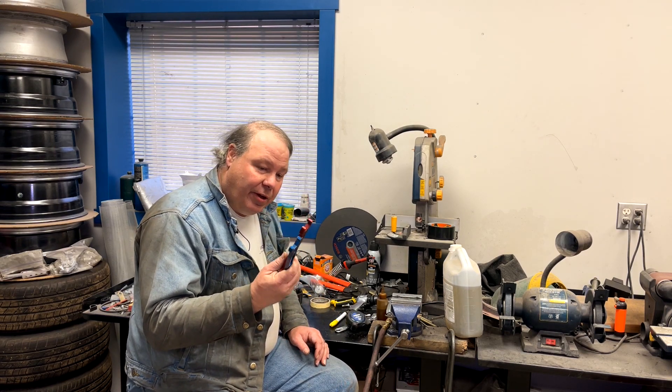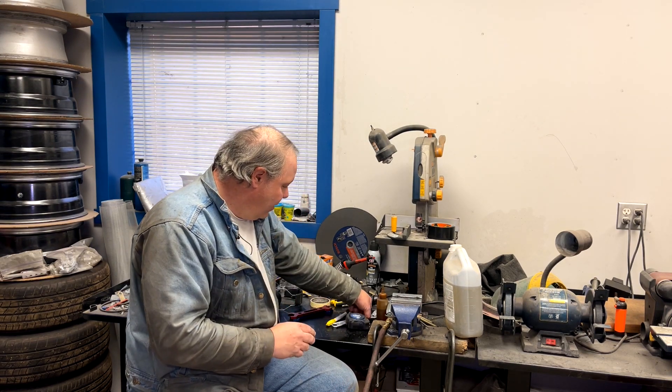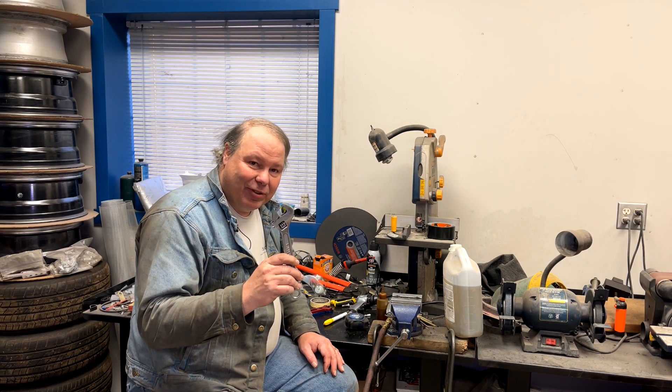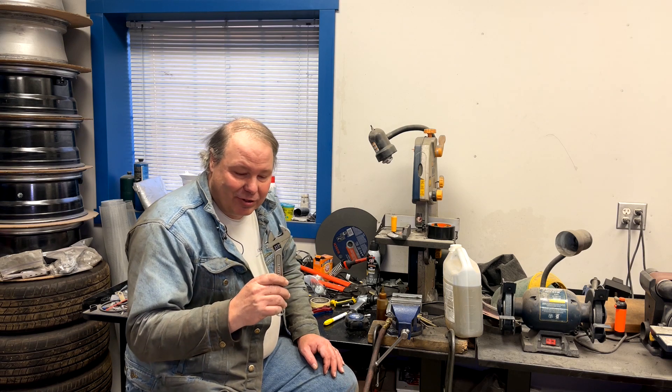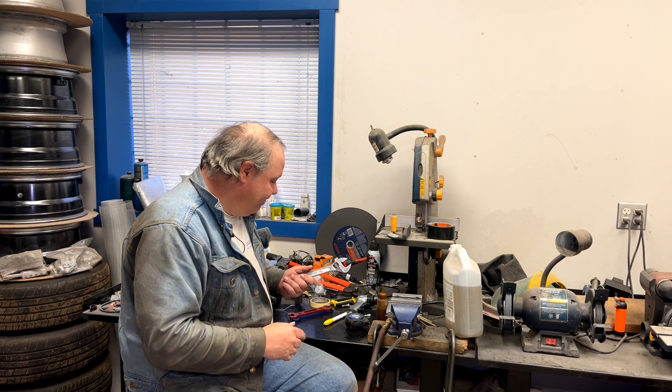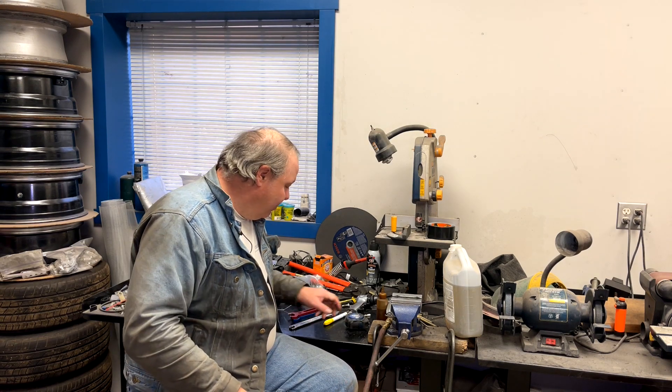Aluminum fitting wrenches. Sometimes you need a crescent wrench for some of these Chinese fittings where the fitting wrenches don't fit. If you don't have a fitting wrench, this kind of wrench will work okay, though it's better to use an aluminum wrench.